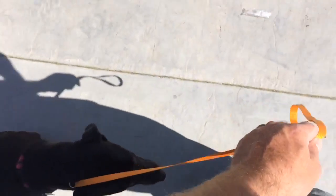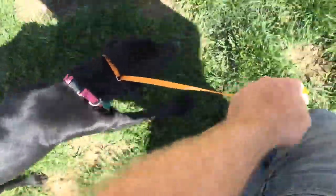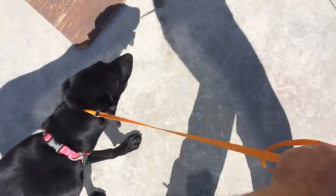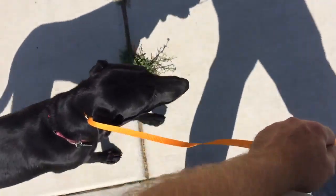You notice I have her around another dog, so that creates a little bit of distraction. Good girl, Lady. Every time I'm saying the word heel, I'm giving her a little slight tug on the leash, letting her know what I want her to do.